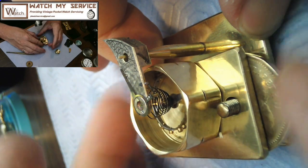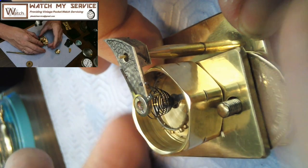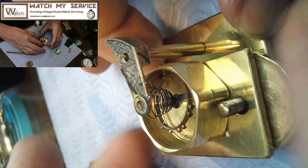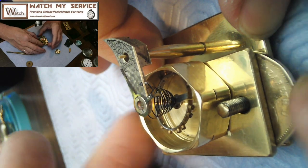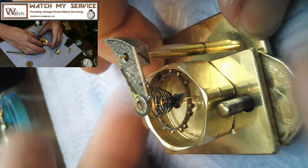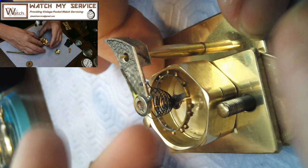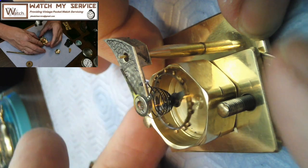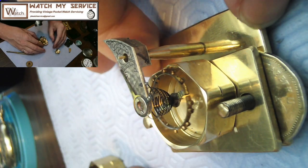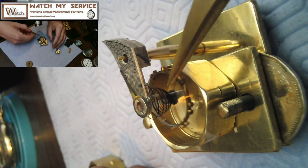You've got to make sure the threads on this are lubricated so the platform will go down. Keep an eye on it that the platform is level, because if one side goes completely lower than the other, the platform will get stuck. In this case it's level, so you'd be lowering it like this and eventually the balance would be out of the lighter fluid. Now it's lowered nicely — you take the balance, let it rest there and dry off.